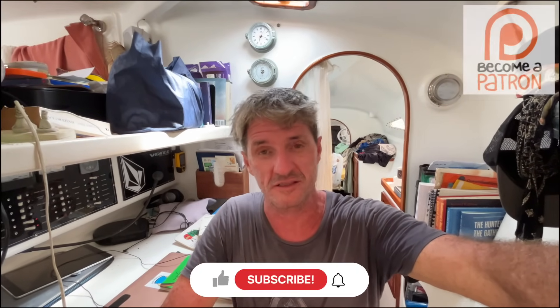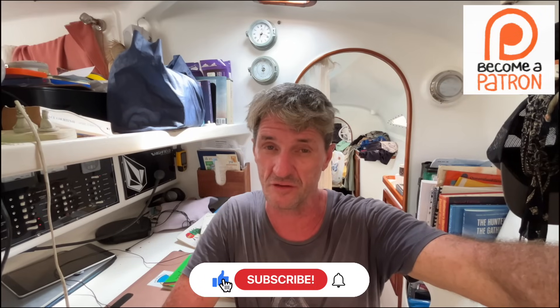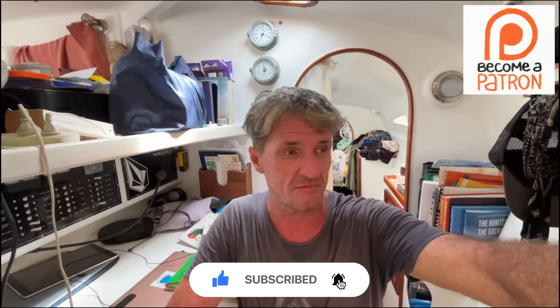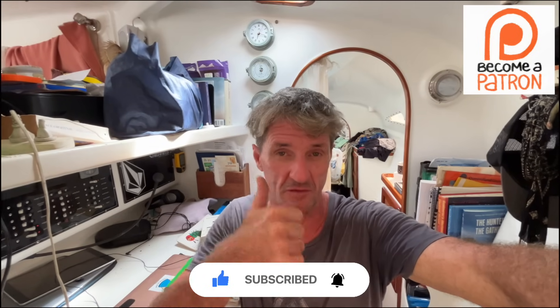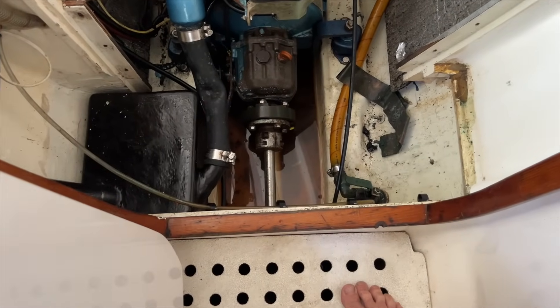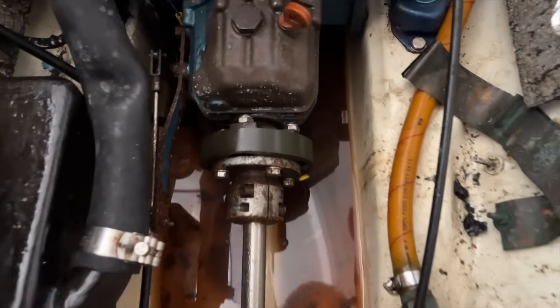While you're there, hit the subscribe button - only 50% of the viewers here are subscribed, so it helps out a lot on the algorithm. Sub and like, it'd be awesome. Alright, continuing.